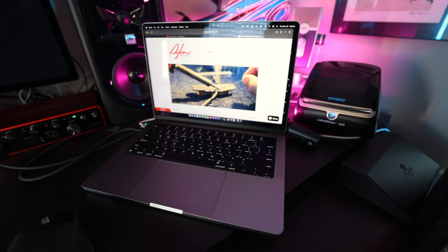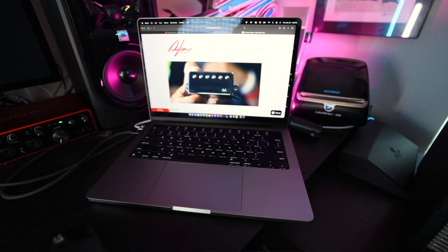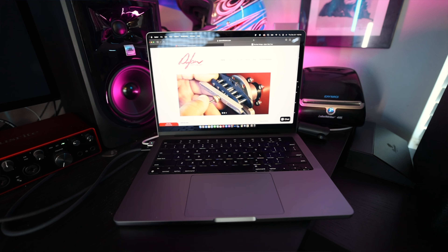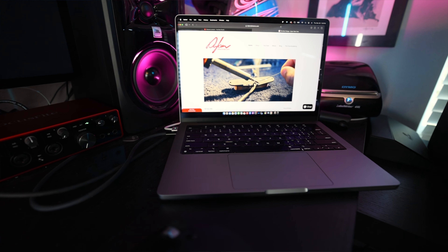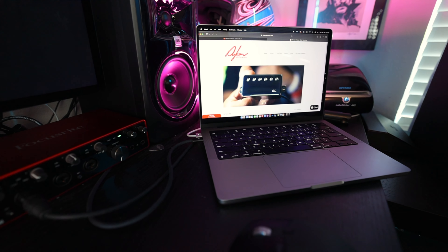Let's start with the computer. It's an M2 MacBook Pro, 14-inch — it's great. The main piece of software we use is Final Cut Pro for video editing, and for all the audio stuff like recording videos and guitar tracks, I just use GarageBand. I keep it super simple.